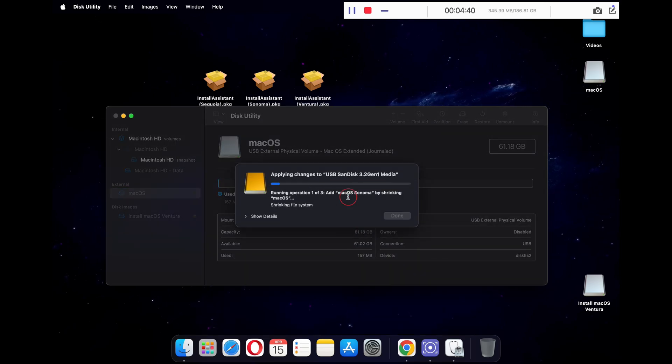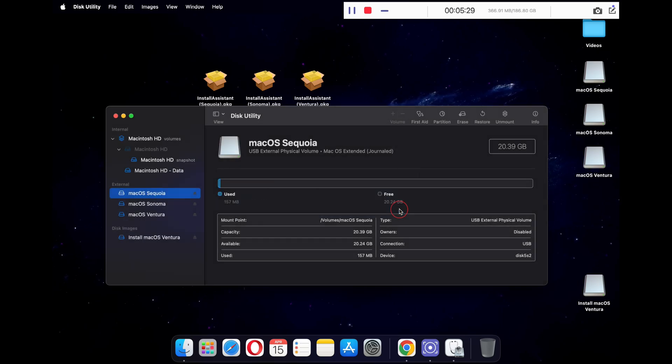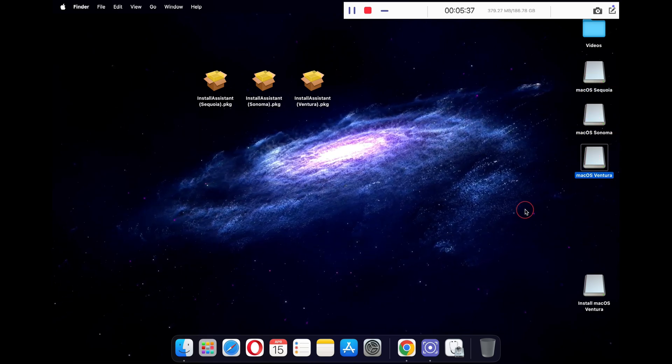This will take a while and all three partitions will be ready. If you wish to add four macOS versions, you can create four different partitions and so on. Just make sure each partition has at least 20 GB of space. Once the partitions are created, you will see them stored separately. Just close Disk Utility and you will find all the partitions with the names you have kept.